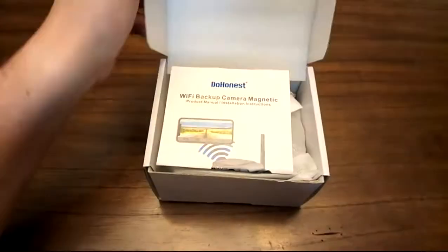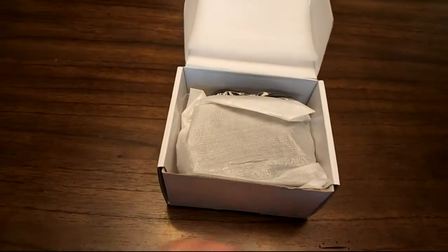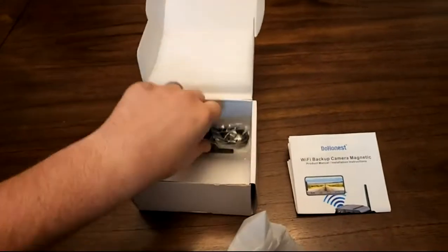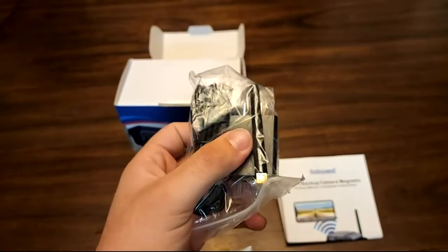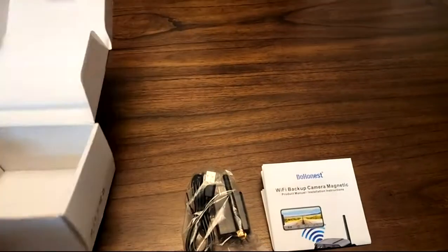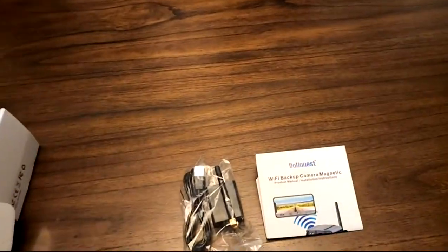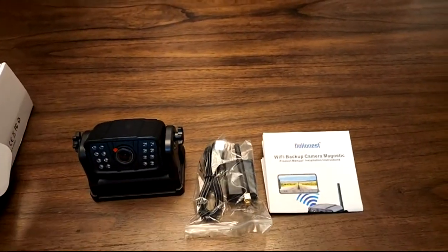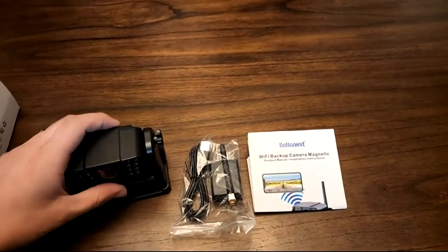Honest wireless camera review. I've already taken a look at it, but the first thing you get is the instruction manual. You've got your camera in this bag, then you've got the antenna, your USB charger, the unit itself, and everything else including all your instruction materials.